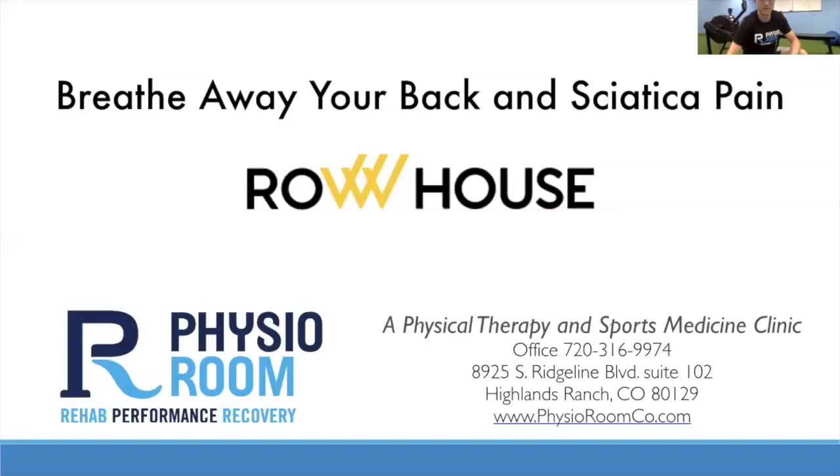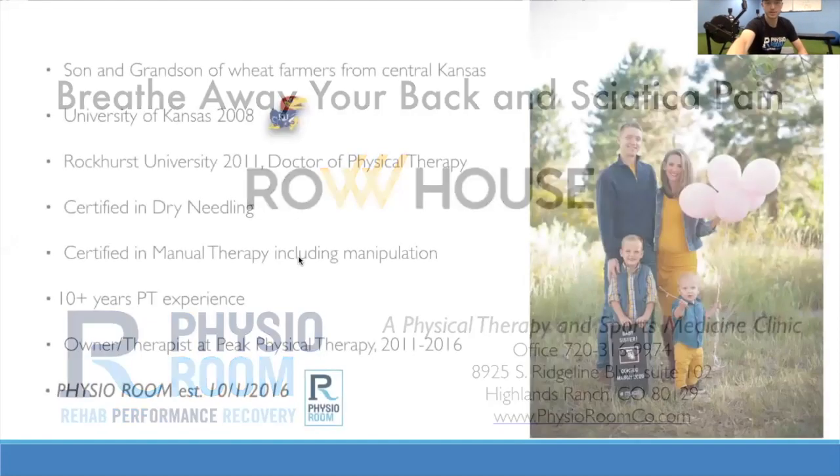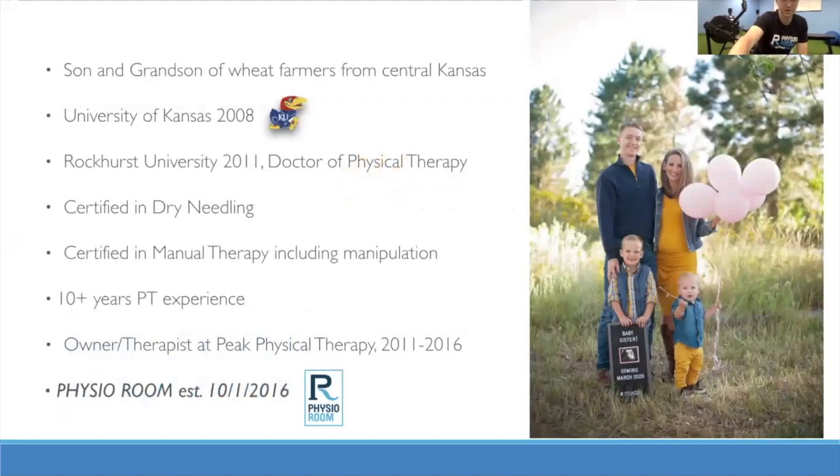I want to talk to you about breathing on the rower and how that can help affect your back pain and sciatica or some of that hip pain. As we go through this, a little bit of background about me.